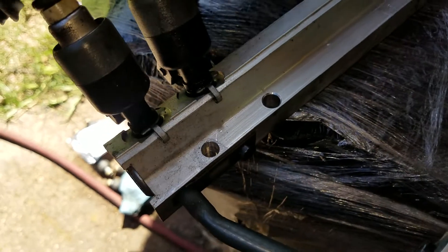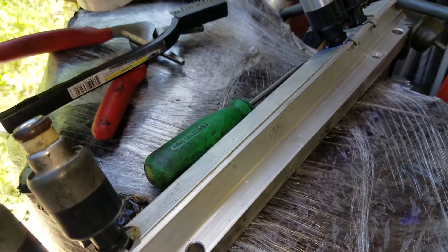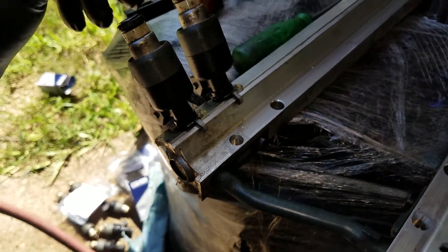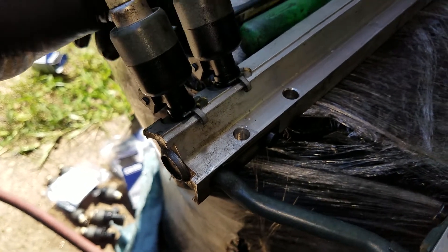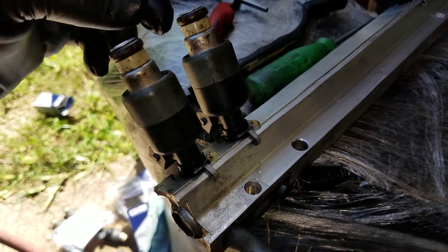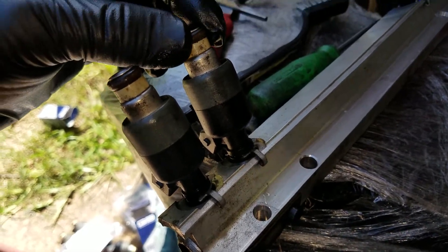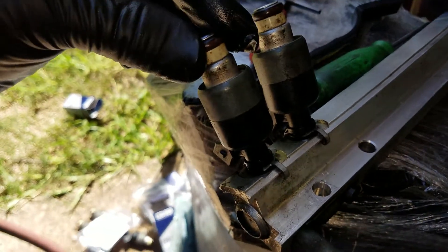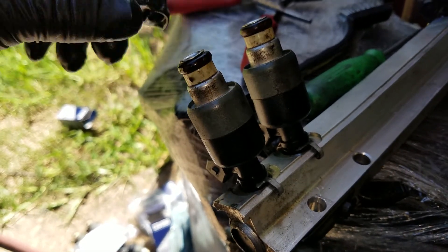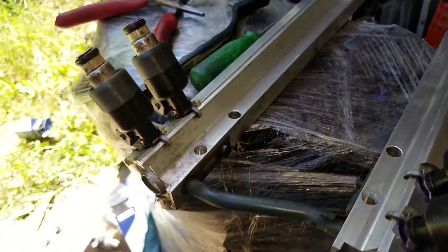For each O-ring, I've got some AC Delco dielectric silicone — put that on each O-ring. Each O-ring needs to be properly lubricated. You can do it with WD-40; I wouldn't recommend grease because grease will break these down over time. WD-40 evaporates completely. You will not be able to do this without some kind of silicone grease — it's just not going to work.